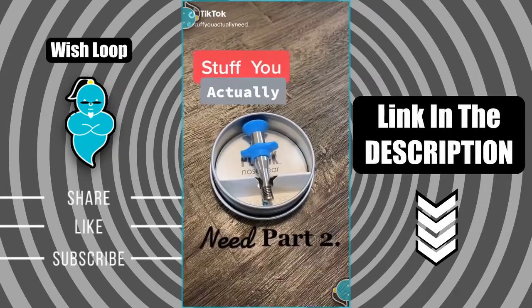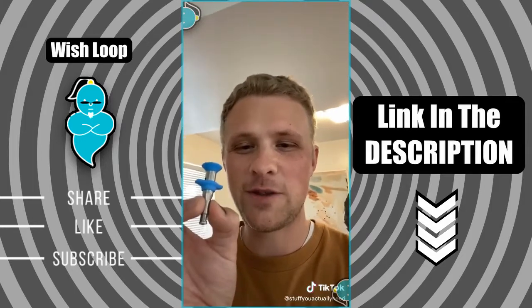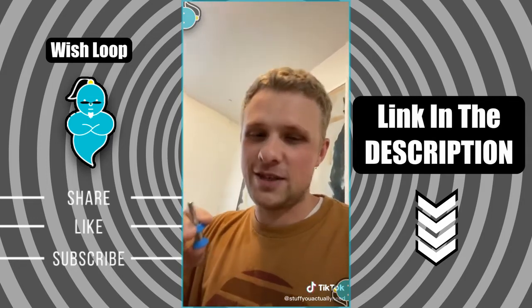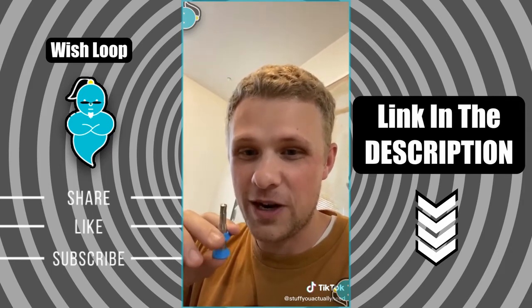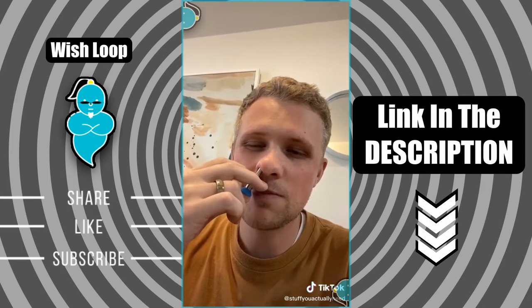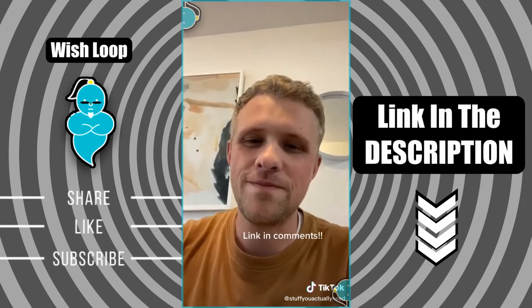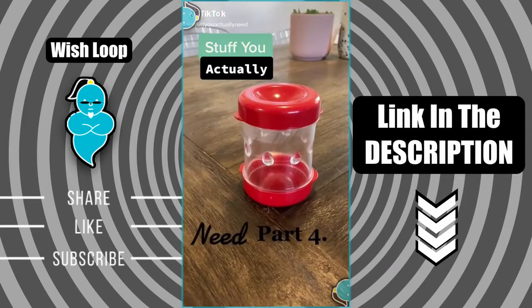This right here is the ultimate nose hair plucker. Got it a while back as a gift — for two reasons: one, because it's funny; two, because it actually works. You hold it like this, stick it up your nose, the little spring clamps around the hair, and then you pull it out. Go fast, because if you go slow it'll make you cry.